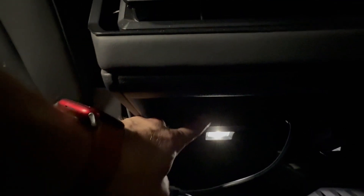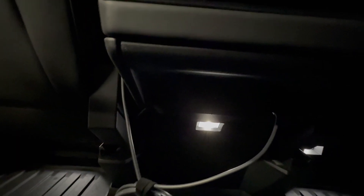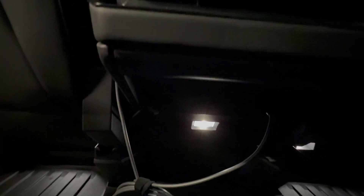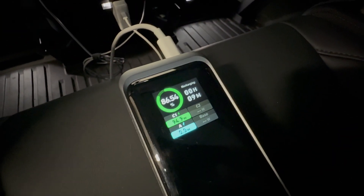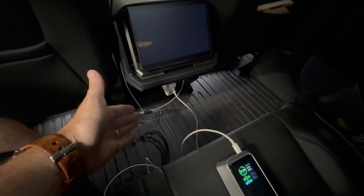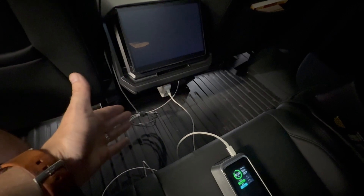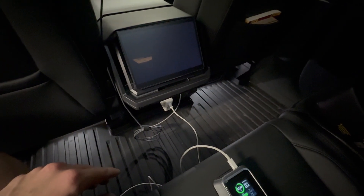We also have a 120 volt outlet back there, though it's nearly impossible to get anything plugged in on the first try — this light blinds you when you look down. The power bank plugged into the 120 volt outlet pulls 94.9 watts. You could run the Starlink using its power adapter and the 120 volt, or use USB-C to charge a tablet on the road — it gives you versatility having both USB-C and 120 volt in the cabin.